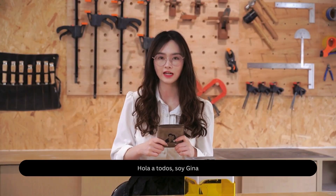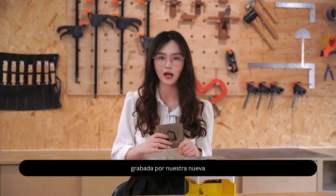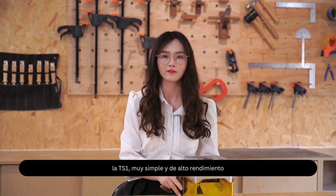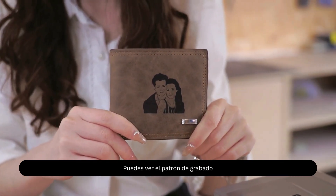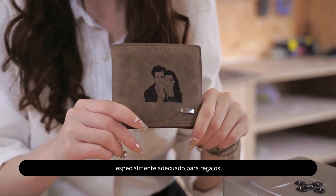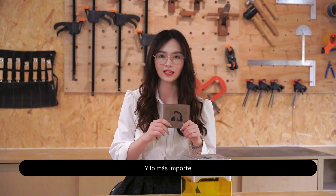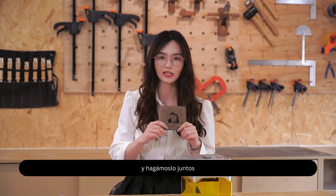Hi everyone, this is Gina and today I'll bring you a customized wallet engraved by our new laser engraving machine, the TS-1. It's very simple but with high performance. You can see the engraving pattern is very beautiful and detailed, especially suitable as a gift. And the most important thing, it only takes half an hour to finish it. If you are interested, follow me and let's try it together.